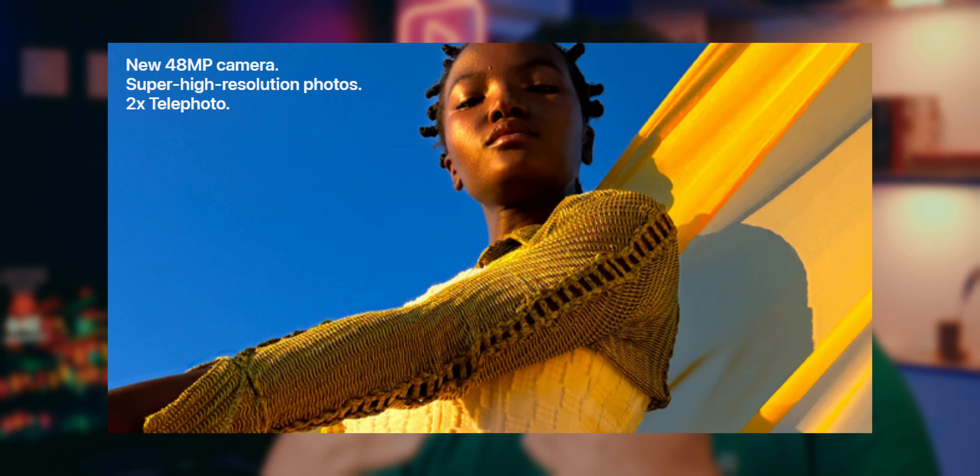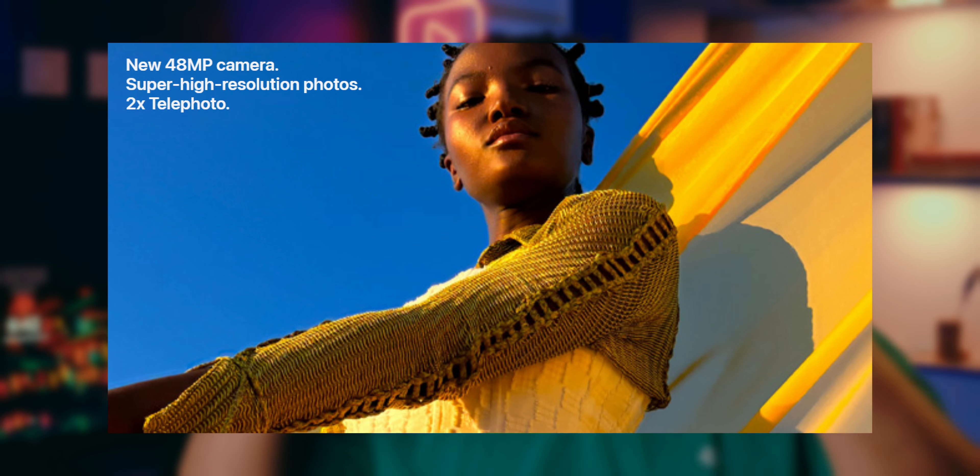Some features are missing, like a telephoto camera, but honestly the iPhone 14's telephoto didn't have a huge zoom range anyway. You're not really missing it because you're getting a 2x optical zoom, achieved by cropping the 48-megapixel main sensor down to a 12-megapixel output.